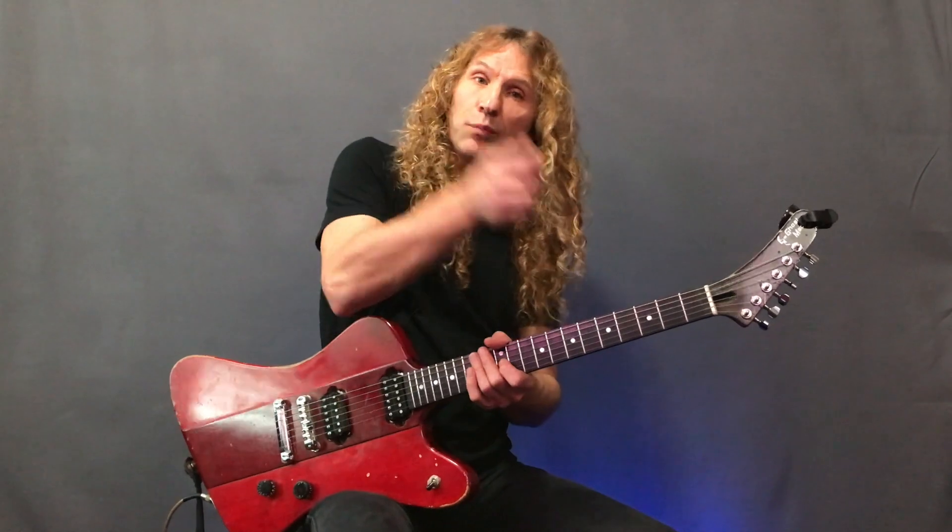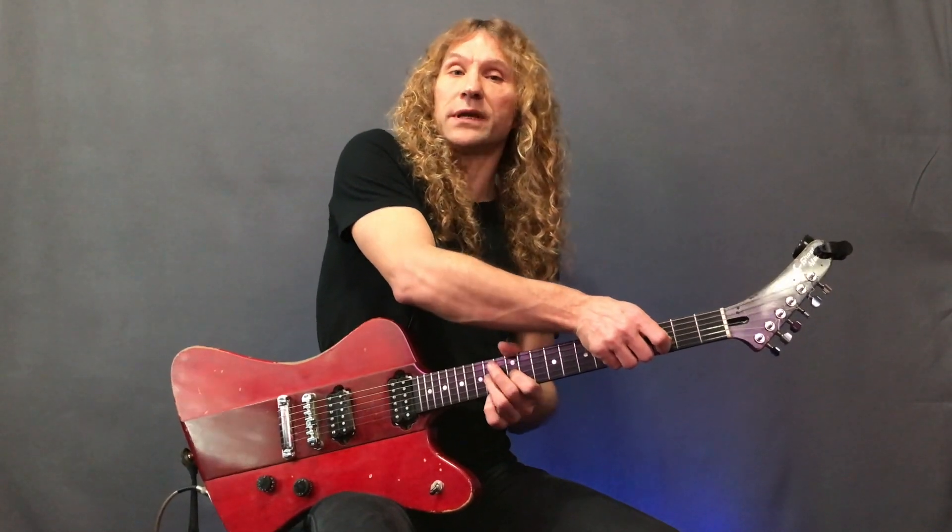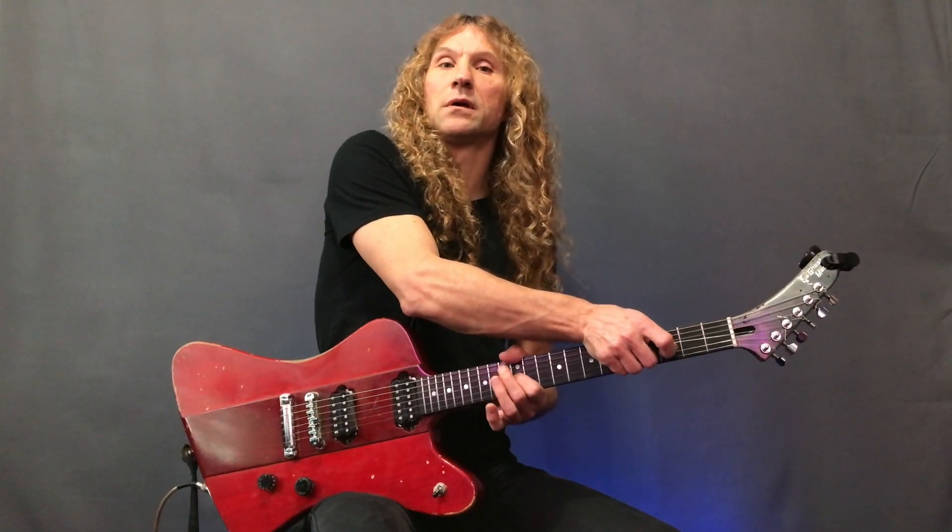We'll start by bending on the g-string, putting the index finger on the 12th fret on the g-string, then pulling up with the fingernails of the right hand on the g-string. To get this started, pull off the string with the left hand ring finger and pull the string up.